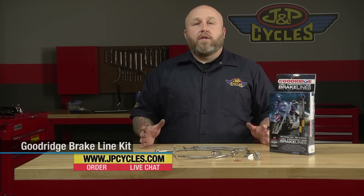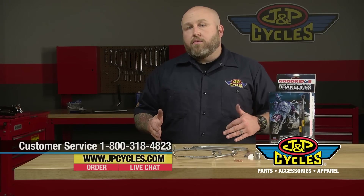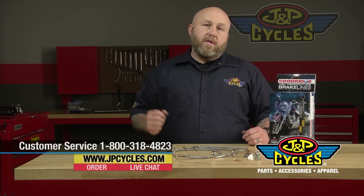If you have any questions, call our 1-800 number and talk to our techs — they'd love to talk to you. You can hit us up on chat, like what you see here, subscribe to us on YouTube, and as always, thank you for watching.